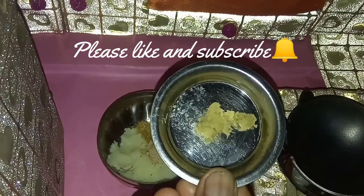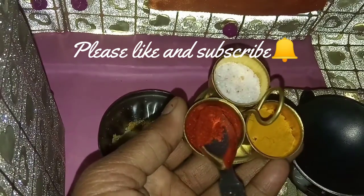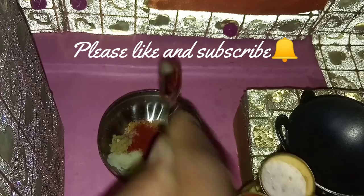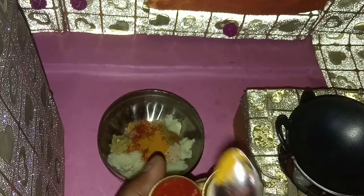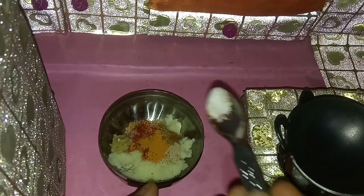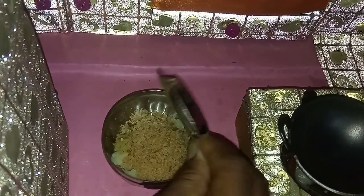Next, we will add ginger-garlic paste into it. Next, add red chilli powder. Next, add turmeric powder. And salt. Add bread crumbs. Mix all.